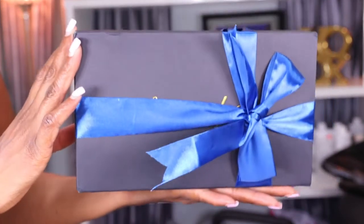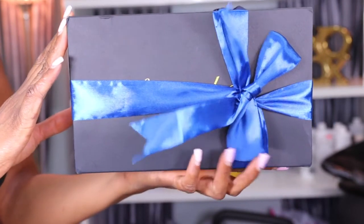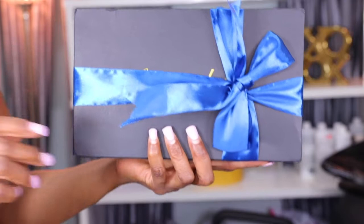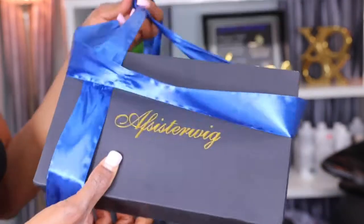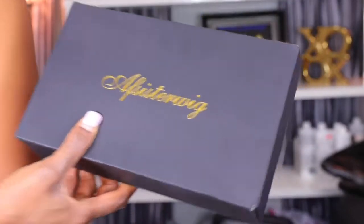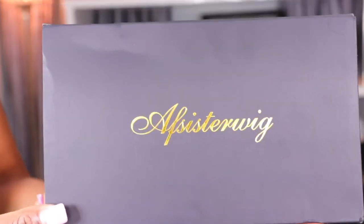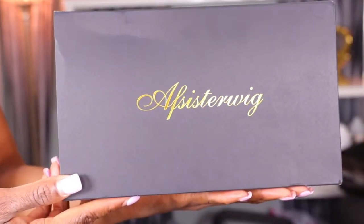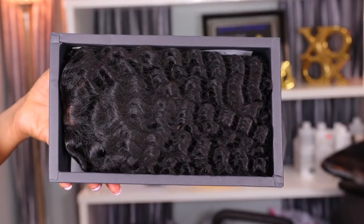Alright y'all, first let's jump into this wig. This is the box I received — it came in a black box with gold handwriting and a blue ribbon tie around it. The wig is from Afsister Wigs. If I'm saying the name wrong, I will list the name in the description box, but this is the company name — Afsister Wigs.